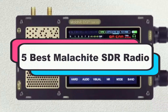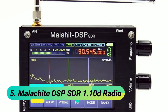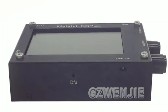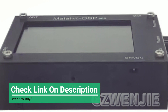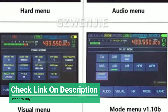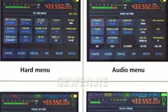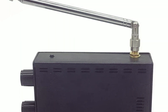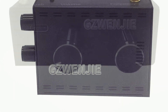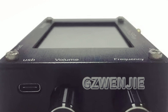At number 5: the Malachite DSP SDR 1.10D Radio. This is a full-band portable receiver with a digital display and AM, FM, SSB, NFM, WFM modulation support. It covers a 50 kHz to 2.0 GHz frequency range and features advanced functions like variable filter width, adaptive noise suppression, noise blanker, and AGC.